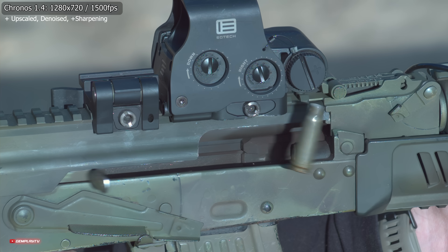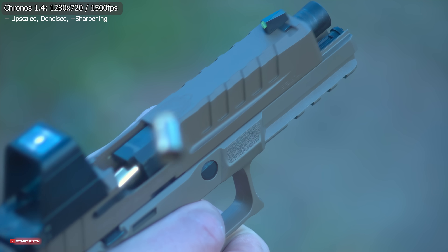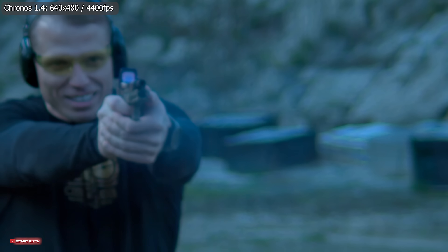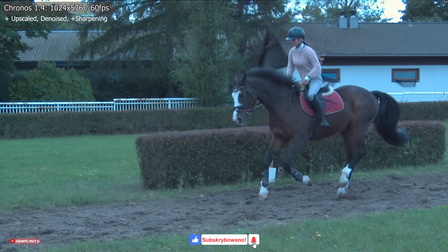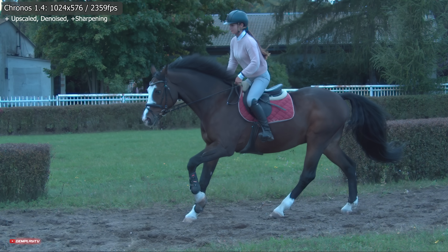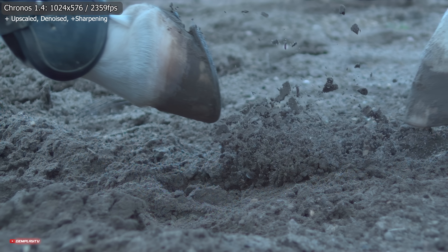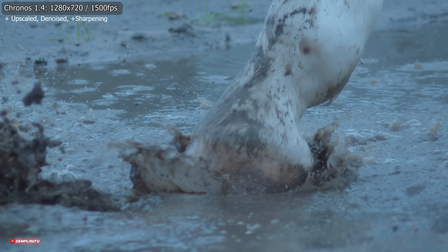A co z ceną? Za podstawowy model z 8 GB RAM musicie zapłacić 4,5 tysiąca dolarów czyli około 20 tysięcy złotych. Jest to zatem najtańsza kamera na rynku mogąca nagrywać w HDN czyli 1270x738 i 1500 klatkach na sekundę. Nada się nie tylko do zabawy, ale również do przemysłu, analizy ruchu ciała ludzi bądź zwierząt, do balistyki czy reklam produktów. Zastosowań jest co niemiara i jedynie nasza wyobraźnia nas ogranicza.